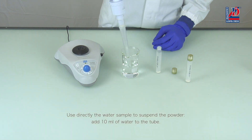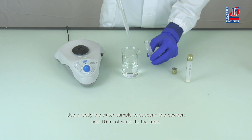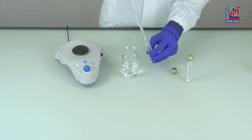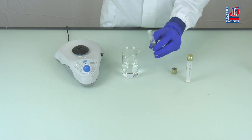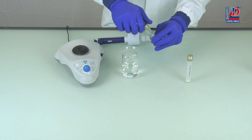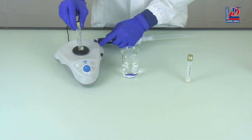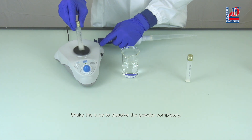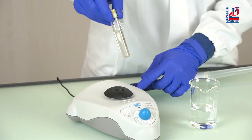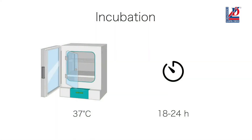Use directly the water sample to suspend the powder. Add 10 milliliters of water to the tube and shake to dissolve the powder completely. Incubate at 37 degrees Celsius for 18–24 hours, or at room temperature for up to 48 hours.